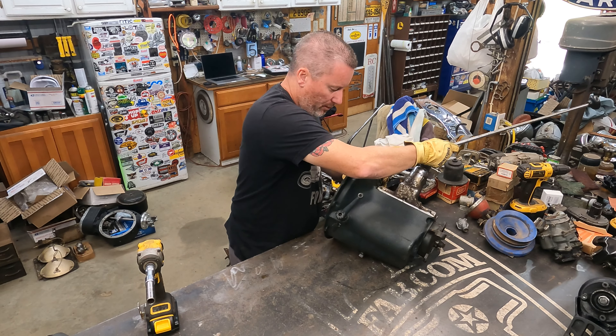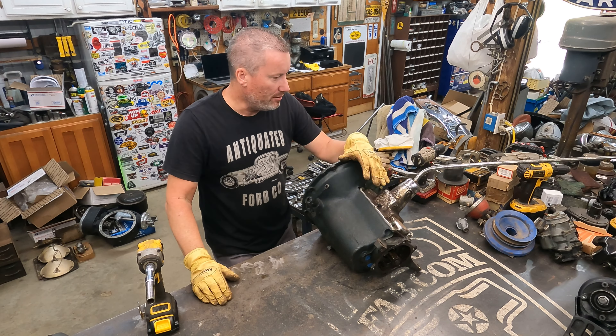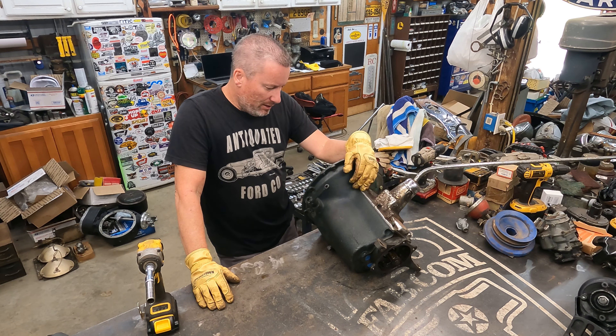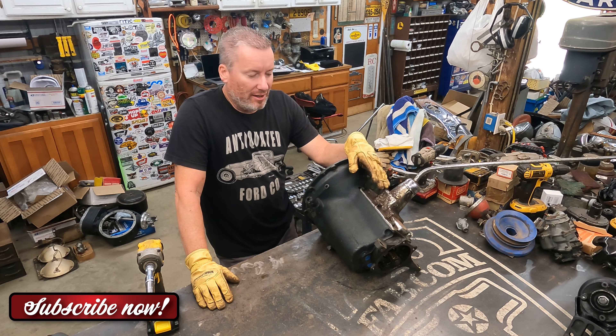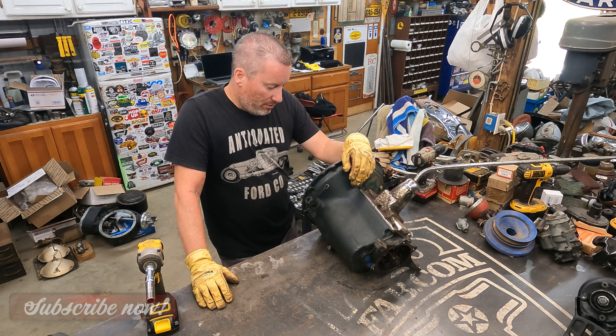Y'all remember this one? This was in the Tom Sellers Coupe. We ended up popping it — we shifted between reverse and second on the drag strip at Pine Tree Jamboree and popped the cluster.